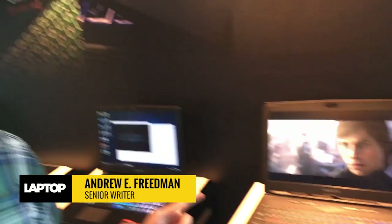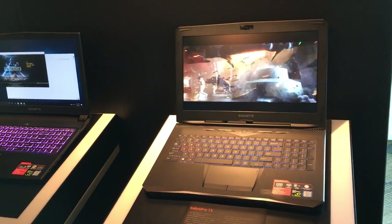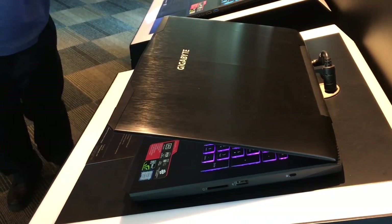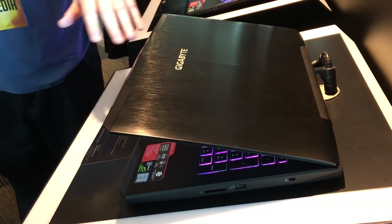Ready for a step up from the ordinary? Check out Gigabyte's Sabre Pro 15 laptop, which they're debuting here at Computex 2017 in Taipei. This uses a new slick design that has sort of robotic edges, and the lid is now aluminum rather than plastic.